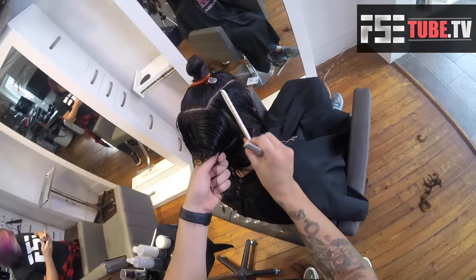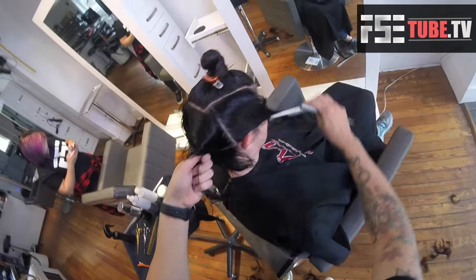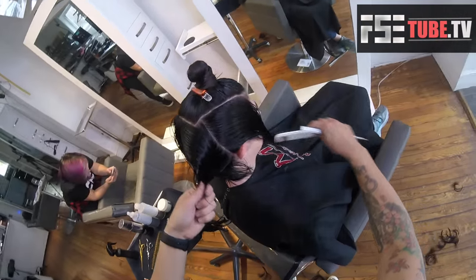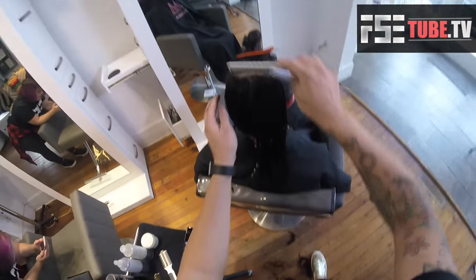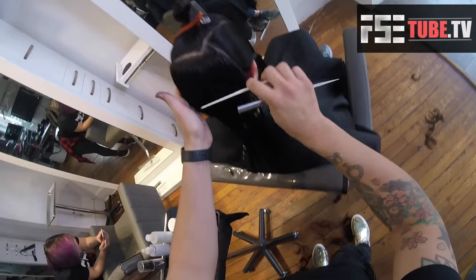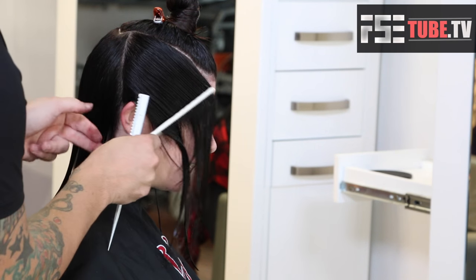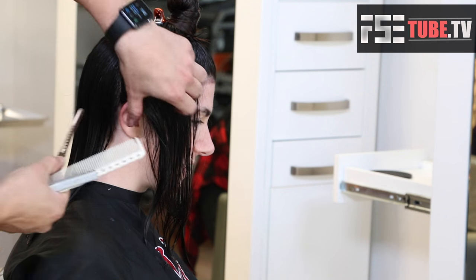Same thing on this side — again, look at the density, look at the head shape, but for now it works really well to just go right down to the ear and make that kind of rotation around the head with your partings, keeping everything nice and clean.